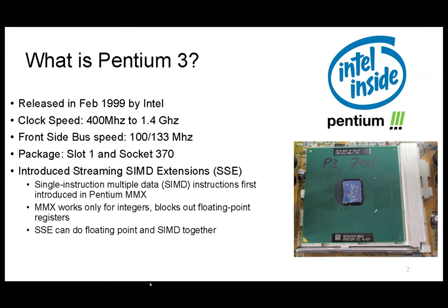This is a Slot 1 — the Pentium 3 comes in two forms. So what's so special about the Pentium 3? The Pentium 3 is the first CPU from Intel that comes with SSE instructions — Single Instruction Multiple Data. Basically one instruction can operate on multiple data sets. Before that, MMX only worked on integers; SSE works on floating point. That's one of the key advantages of the Pentium 3.